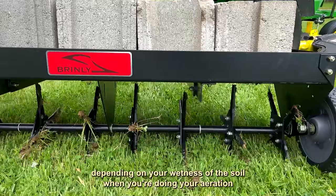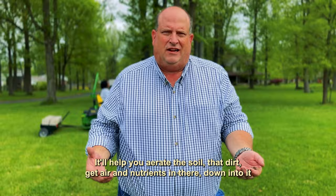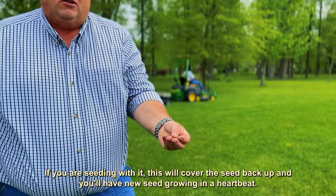Depending on the wetness of the soil when you're doing your aeration, the benefits of plug aeration are right here in my hand — that's a plug that came out of the soil right here right now. It'll help you aerate the soil, get air and nutrients in there down into it. Plus when this breaks down, when you are seeding with it, there's a cover for the seed to grab back up and you'll have new seed growing in a heartbeat.